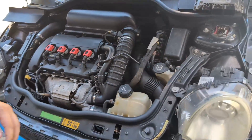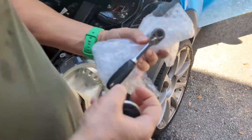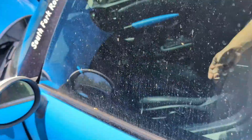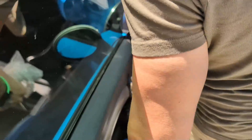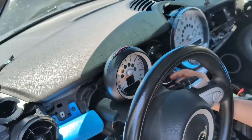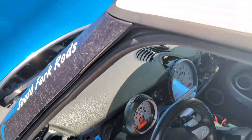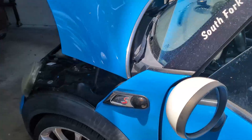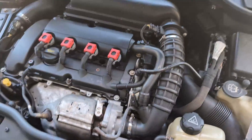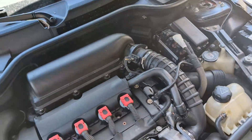Now it starts. You want to start it? Yeah, you can do it. As you can see, the car started with the replacement of the module.